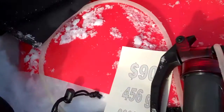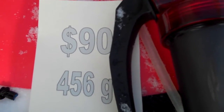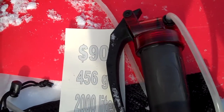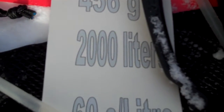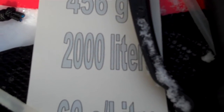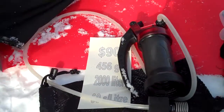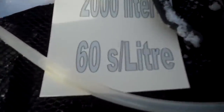So here's the three models. We have the MSR MiniWorks EX at $90. It weighs 456 grams. It's a little bit heavier than the other two models but it's really sturdy and effective. It has an impressive 2,000 litre cartridge life — that's about four litres every day for a year and a half — and it pumps one litre per minute.